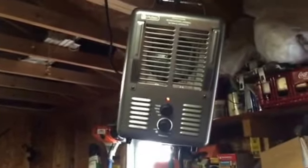I've got it kind of pointing to where I'll usually be standing right over here working, so hopefully it'll keep a little heat on me and keep the chill off. Appreciate it — if you've got any comments or questions, let me know.